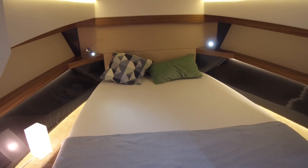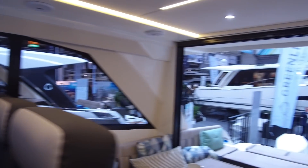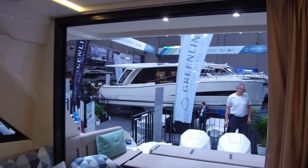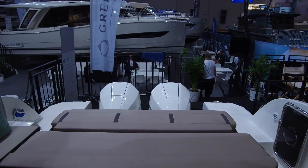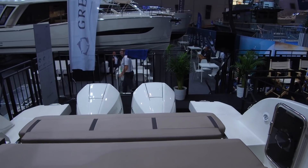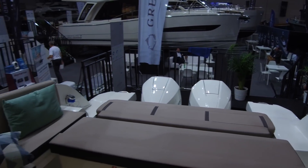So three different body styles, two different fore-deck layouts, two different engine options, two different platform options — it all adds up to an extremely versatile boat. And with prices starting from just €142,000 ex-tax, it's an awful lot of boat for the money.